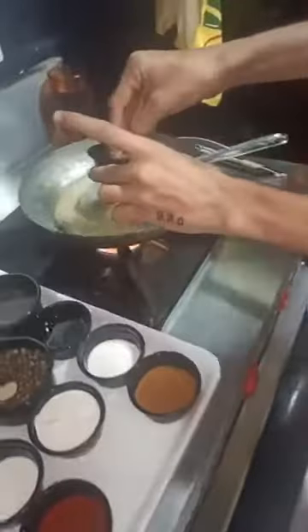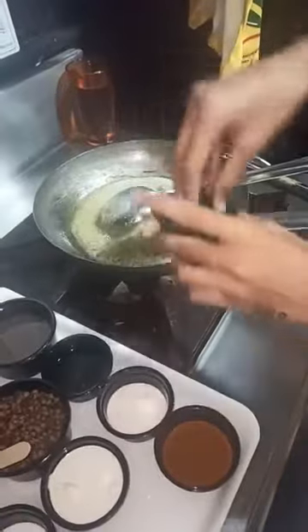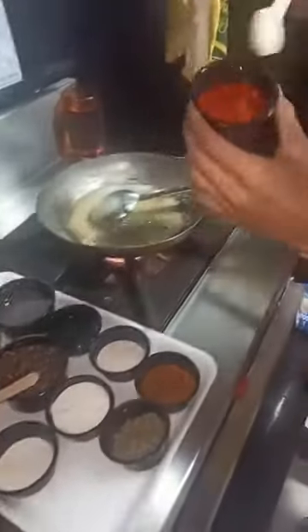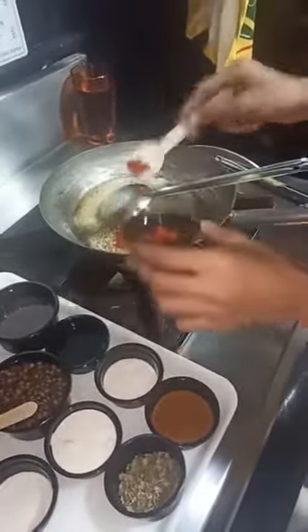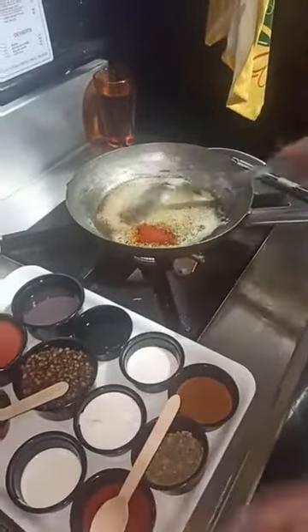Now you can add a little bit of kasuri methi to it. Now let's cook it.